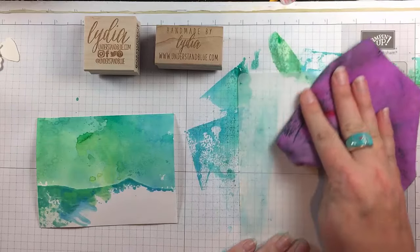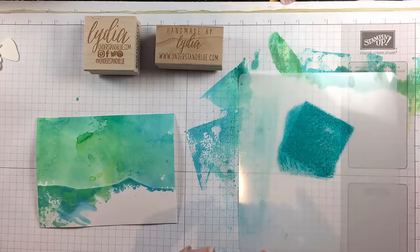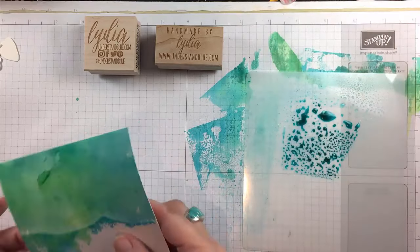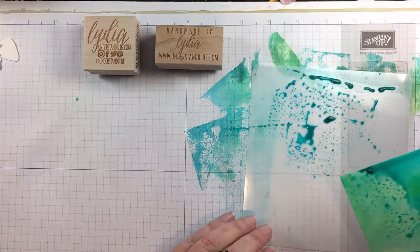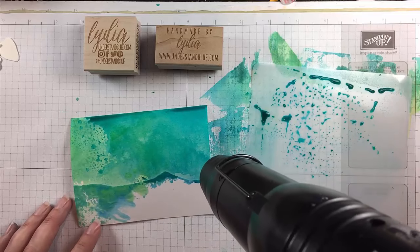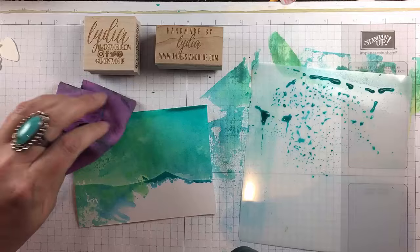So I'll clean off my shim. Looking back, I probably should have picked that up with a scrap piece of paper. I'm going to put down just a little bit more Peacock Feathers because I want a darker blue for some of the spots of texture on the top. I'll pick this up, grab a little bit more of that pretty turquoise color, and then once again I will dry this with my heat gun. To me, this looks like a beautiful Bahamian waterway — I love the greens and the blues together.